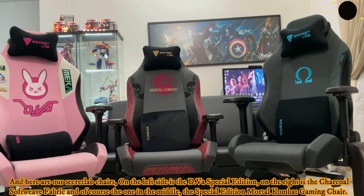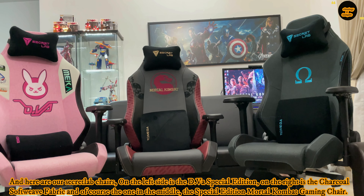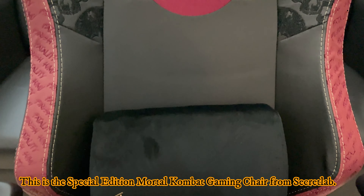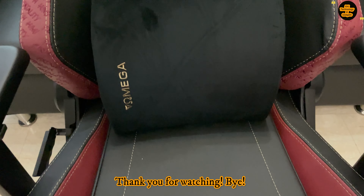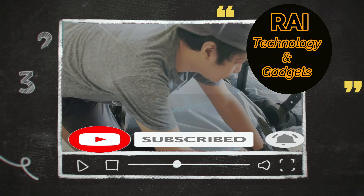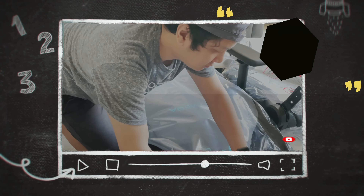Now we're done with the chair's assembly. Let's take out the memory foam lumbar and head pillow for the complete look. Upholstered in Secret Lab's Signature Prime 2.0 PU leather, this unique seat pays homage to Mortal Kombat gameplay elements, showing off stylized embroidery techniques on its side panels, the repeating motifs of the game's famous voice lines — Fatality, Finish Him, and many more. It also features Skull Stitch on the side wings.